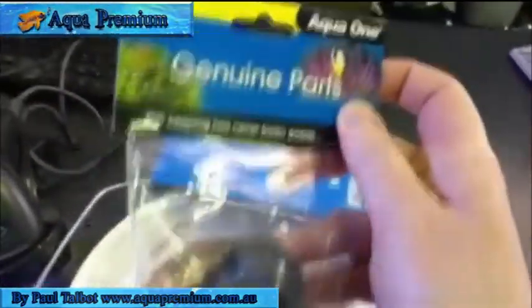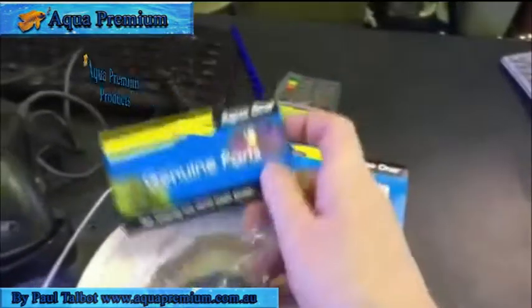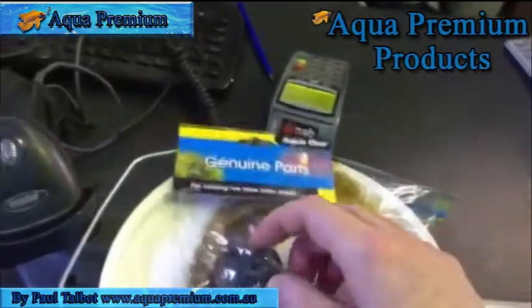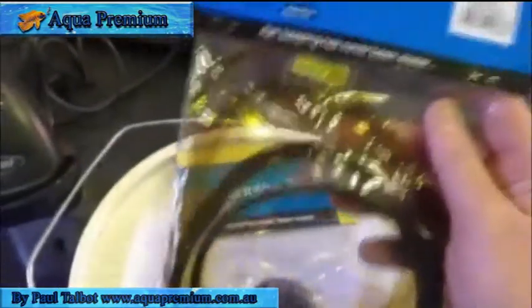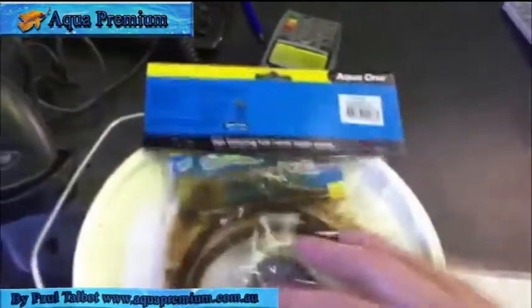This is the priming cap, which has a little o-ring in it. Any time after two years you might expect this to happen, or up to five years in other cases.